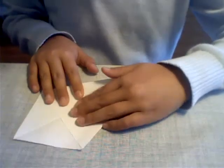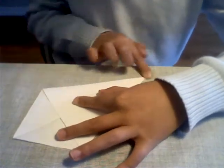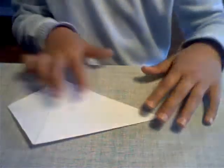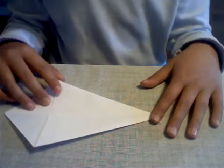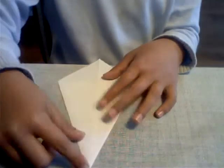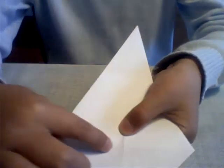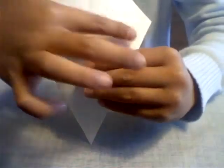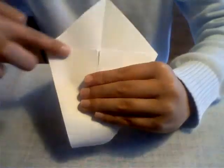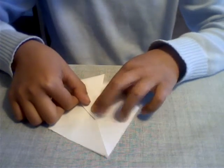Do the same thing on the other side, like this. Now we're going to flip the model over. Take the top point here and we're just going to fold it — there's a very faint imaginary line. You can sort of see there's a line right there on this side. You just want to fold a little tiny bit over that line.